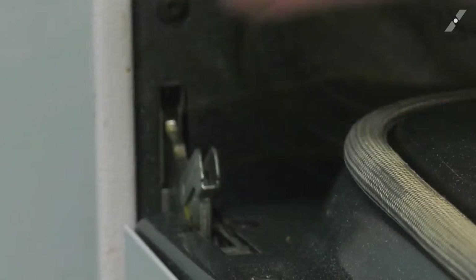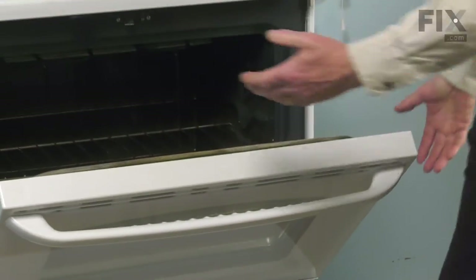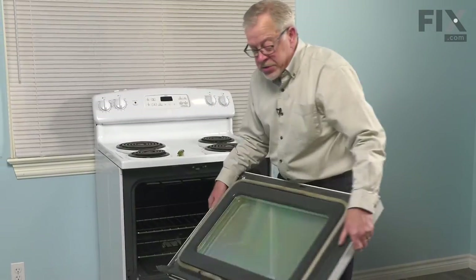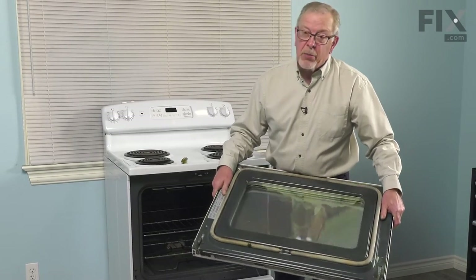Just lock them in that position and we'll close the door until it comes up against those. Grasp both sides of the door, lift up on it and pull the hinges out of the oven body, and then we'll set that on a suitable work surface where we can change out the part.